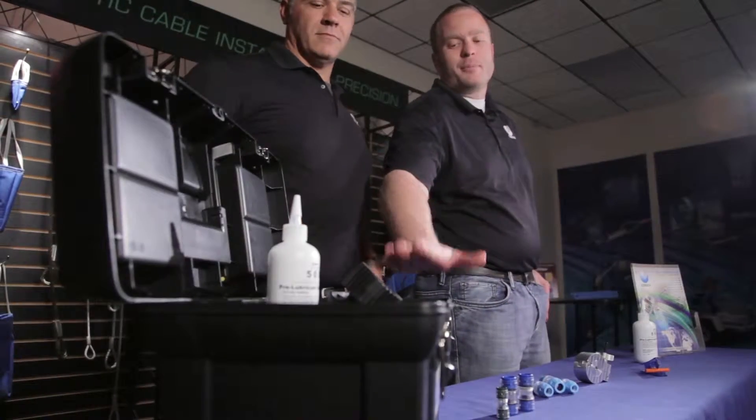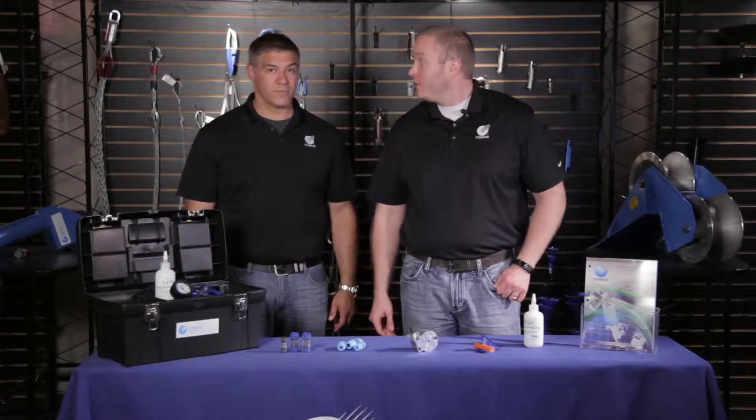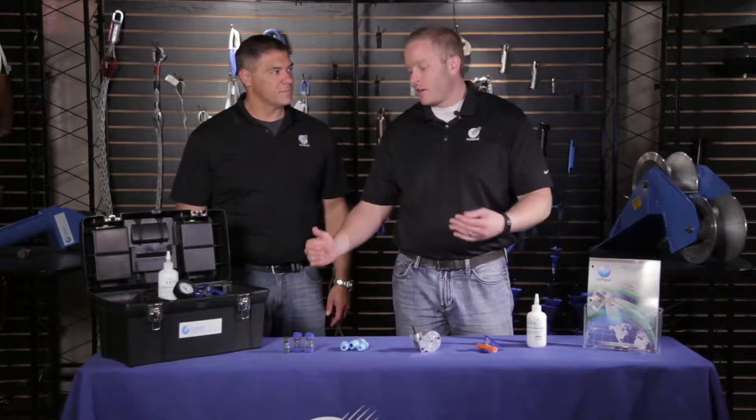Well Jason, here we have our pressure test and proofing kit that's set up specifically for the GS150, GS200, or the GS300, or you can buy the standard kit and get the individual sizes that you need a la carte.